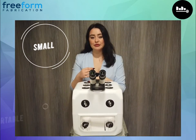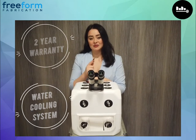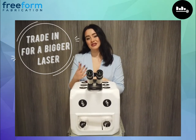The Dado is small, portable and powerful. It comes with a two-year warranty, its own cooling system, as well as our trade-in program. You can trade in your Dado for a bigger laser welder should you need it.